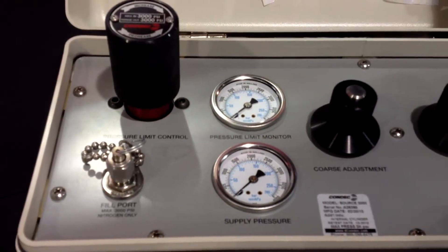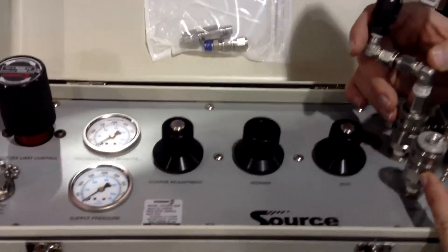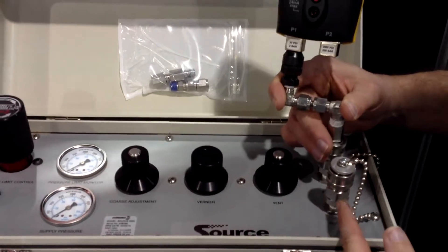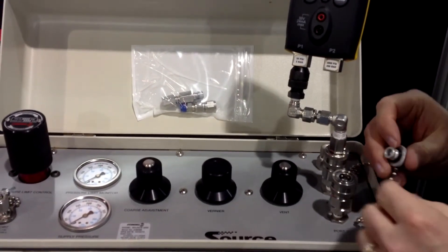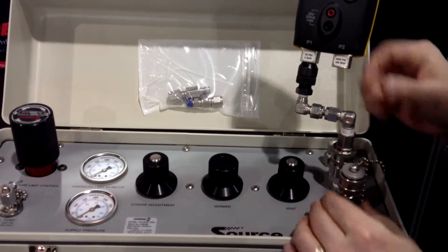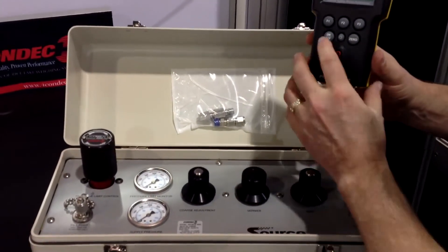The pressure limit monitor gauge shows what pressure is coming from the cylinder and going to the device under test, again for the protection side of things. You would have two ports — one port for your handheld or gauge, and the second port used to go to your device under test that you're actually calibrating. There is no nitrogen in this particular unit, but for demonstration I will go through that with you.